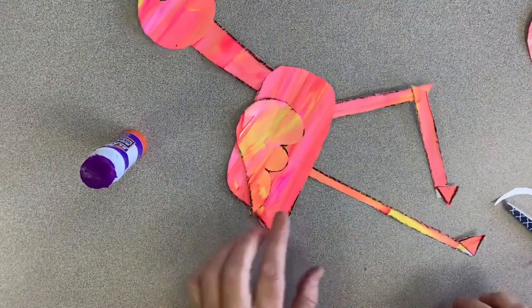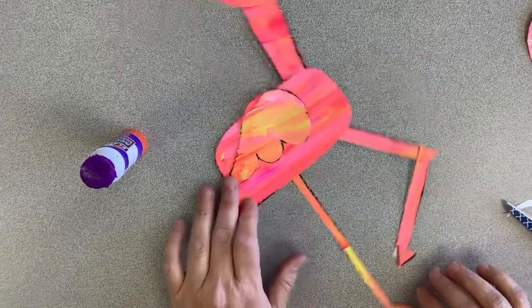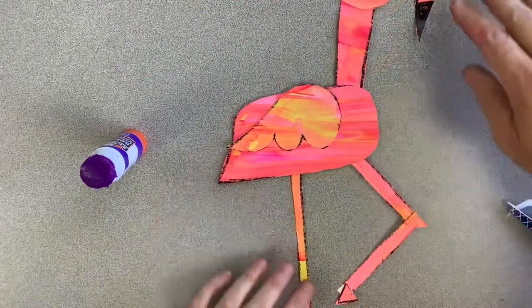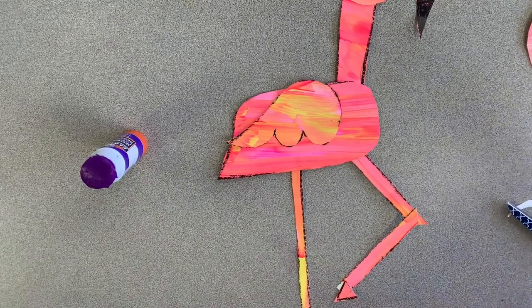Now you have a new flamingo! You can make several of these if you want to have a little flamingo flock. A flock of flamingos doing all kinds of funny poses — have fun creating!